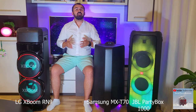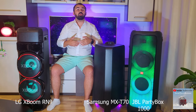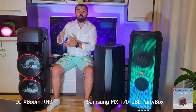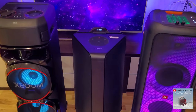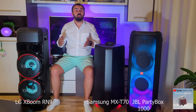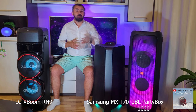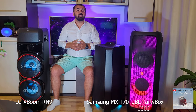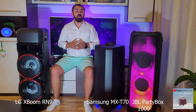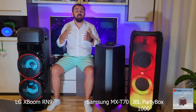The Samsung T70 has a small display mounted on top of the unit, turned toward the user. The LG, on the other hand, has a display on the control panel that shows information, but it is mounted strangely and can only be seen if you look from above. The JBL audio system does not have an attached display, but the functions and buttons make it a system that is very easy to use.